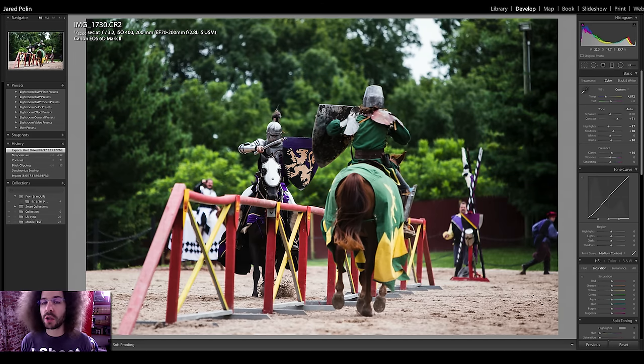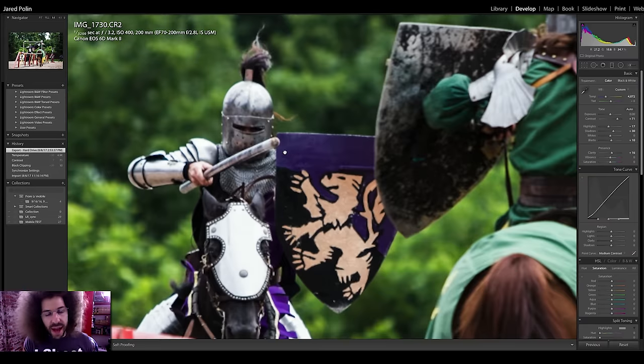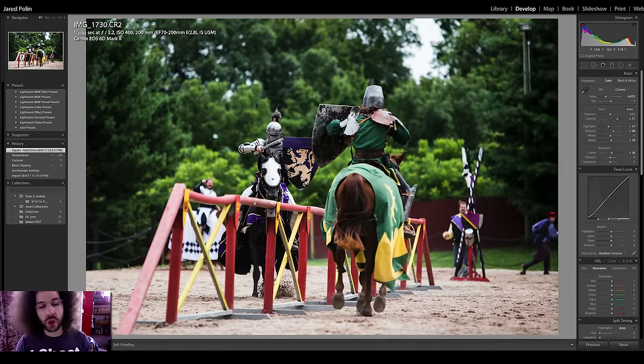Moving to the joust itself — I went back to zone AF to test it. Zone AF hit the stick rather than the person, because the focus points are moving around deciding for you where they should be rather than you selecting. I wanted it to hit the face of the jouster but missed, though I still think the shot works overall. I also tried a vertical shot to capture the stick breaking on the shield — and then the next image worked well vertically because I would have lost the stick flying in a horizontal frame.